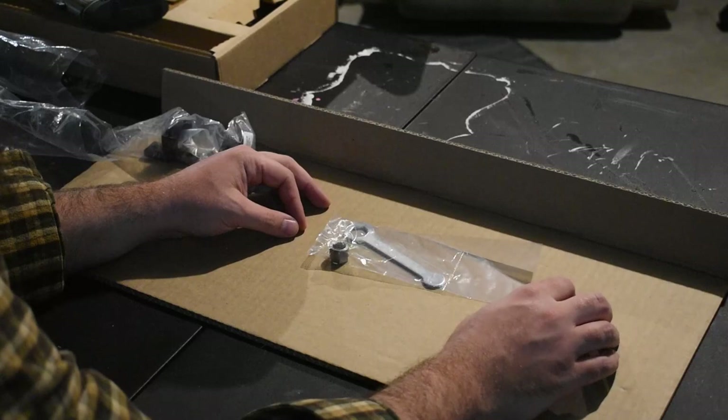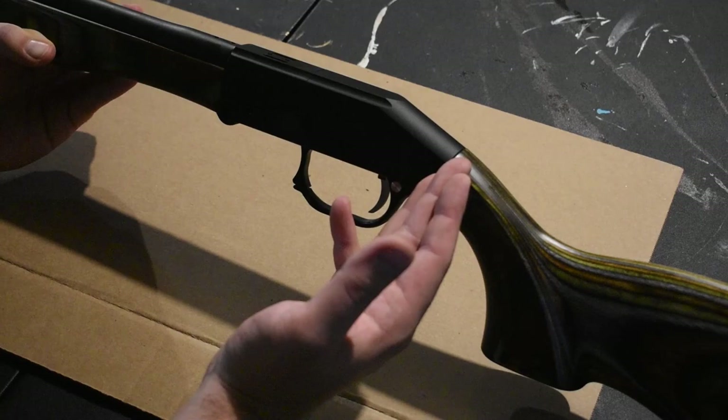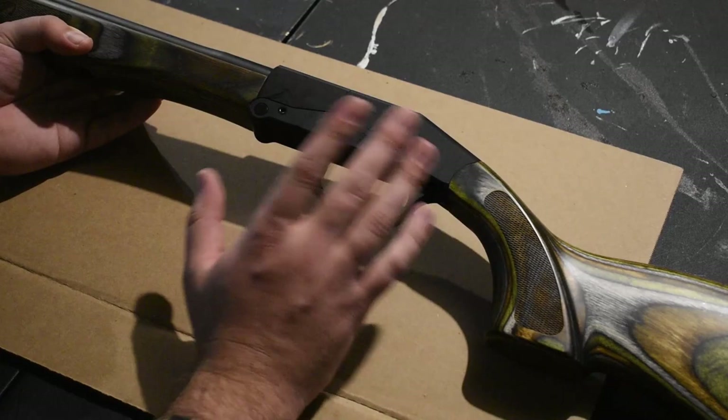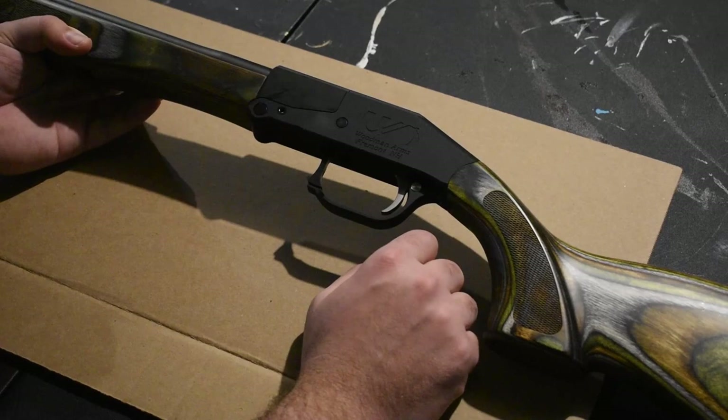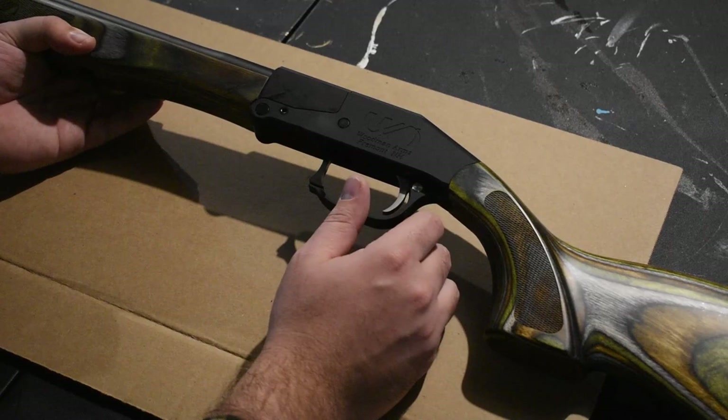As I was saying earlier, something looks like it's missing that you may recognize from most traditional inline muzzleloaders — such as a hammer. Where the Woodman Patriot differs from any other muzzleloader I've seen on the market is that it's actually a striker fire system, and this was done to seal the firing system from the elements. Mark designed this firearm with the big woods tracker in mind, which all but eliminates the possibility of water or grit entering the action.